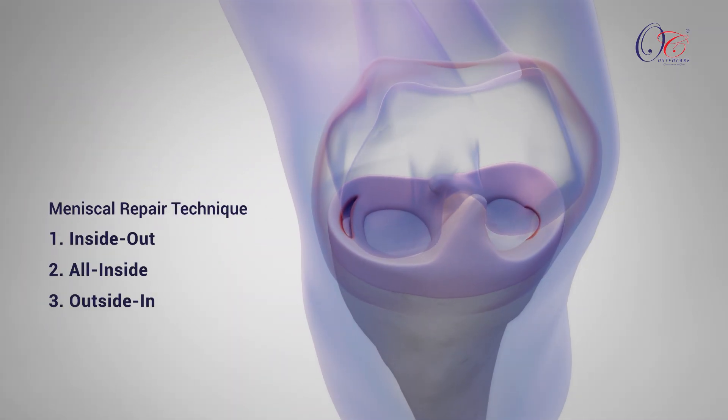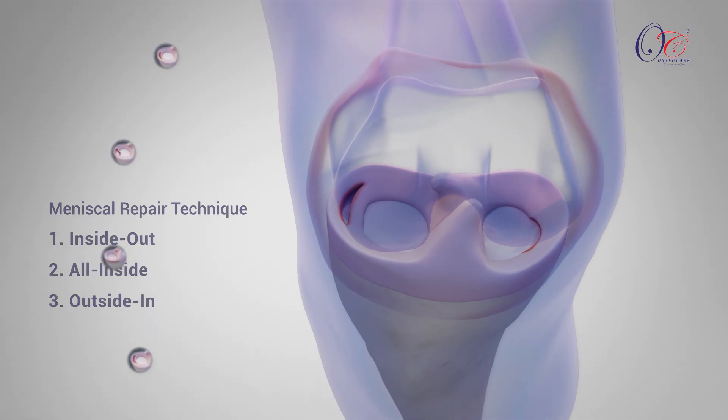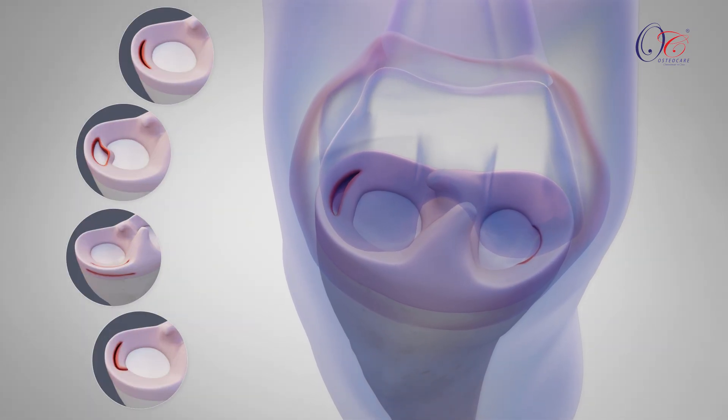There are three primary techniques for meniscal repair, chosen based on the tear's location, type, and the surgeon's expertise.